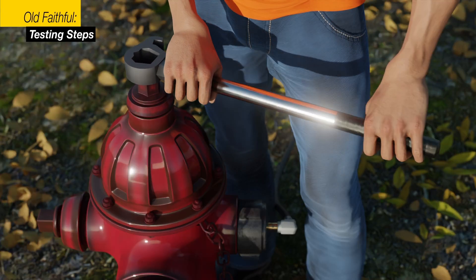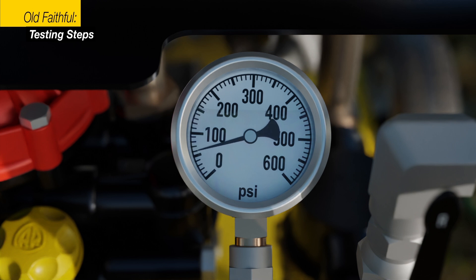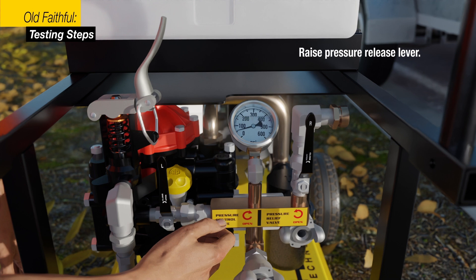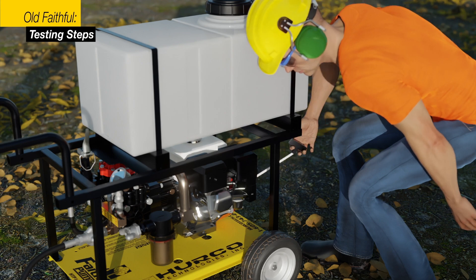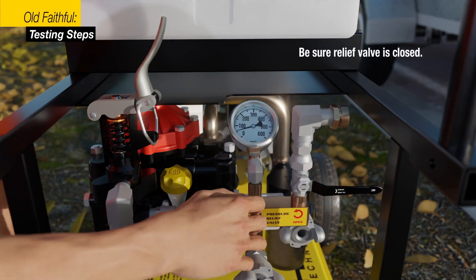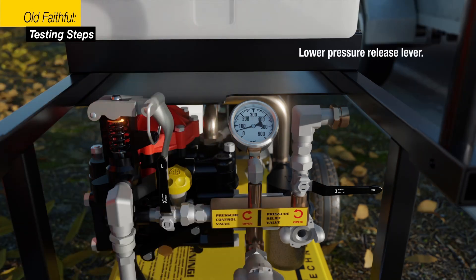Start the test by opening the fire hydrant. Raise the pressure release lever to relieve pressure on the pump when starting the engine. Start the engine. Be sure the relief or bleed-off valve is in the closed position.